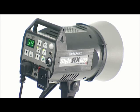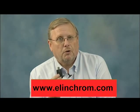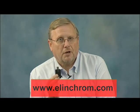All our flash heads will need to be fitted with a receiver. The Elinchrom ERS software is available as a free download from Elinchrom's website at elinchrom.com. You'll also need to download the USB driver for your operating system.